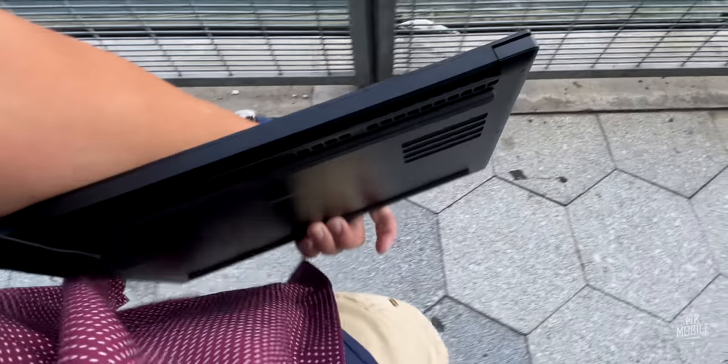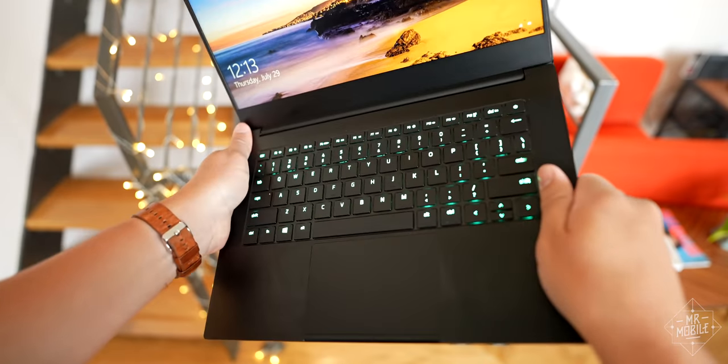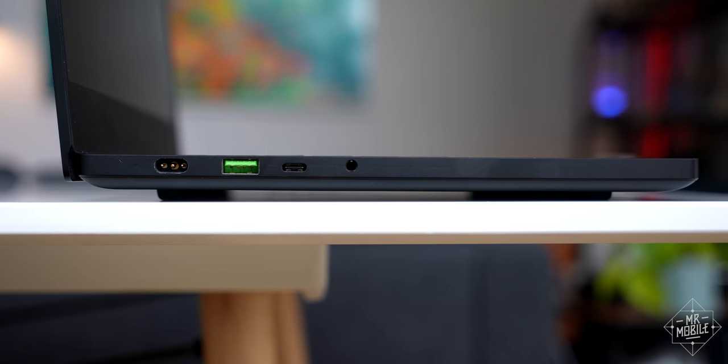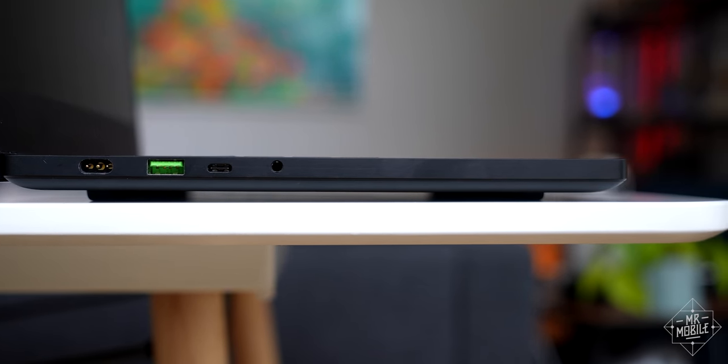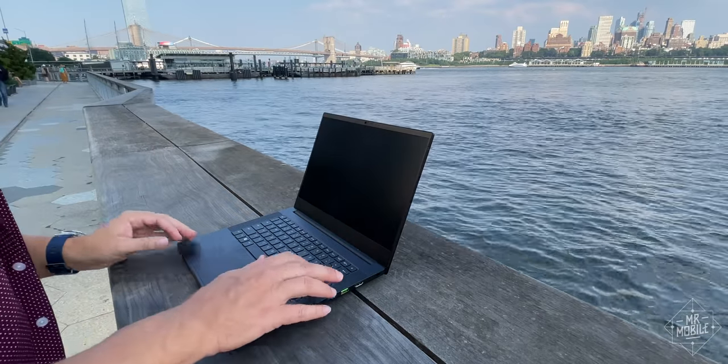The build quality follows right along. Despite weighing less than four pounds, there's almost no flex to the anodized aluminum chassis, which floats a few millimeters above a table surface thanks to a pair of robust rubber standoffs. And it passes the one-handed opening test.